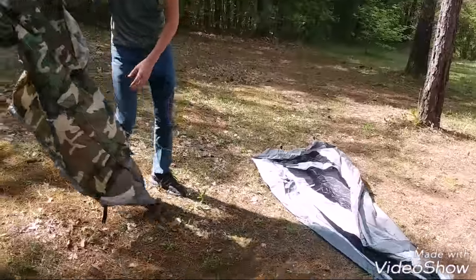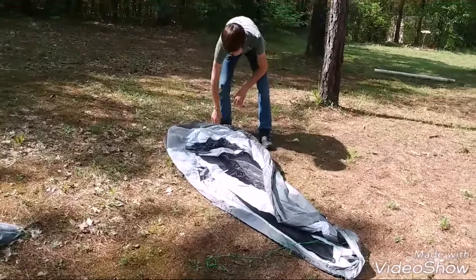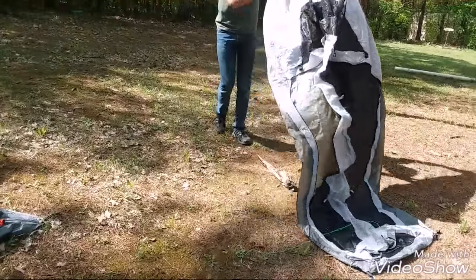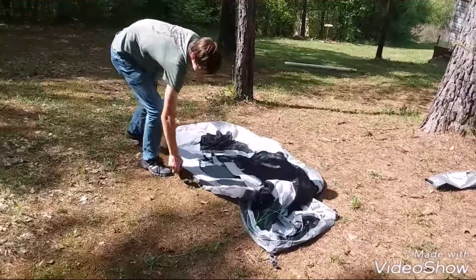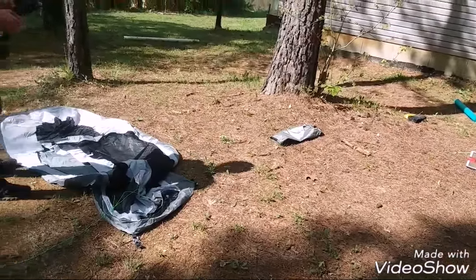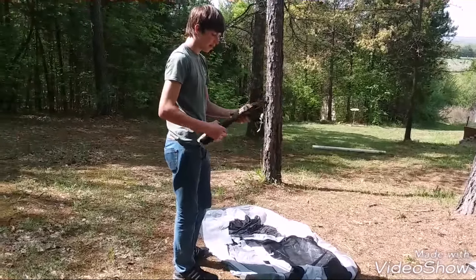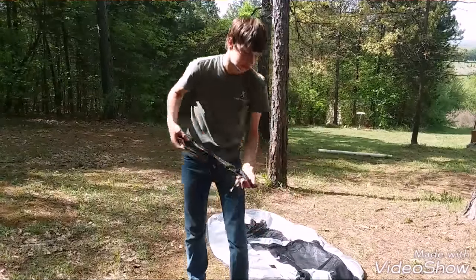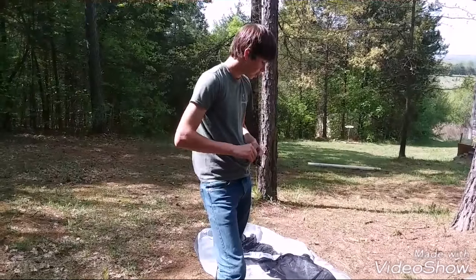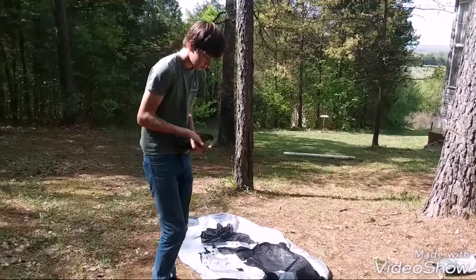First we're gonna set up the mesh part — the actual inner part of the tent. We've got our aluminum frame poles right here, and aluminum stakes right here. They're pretty heavy-duty stakes. The packaging on this stuff could be better but it's not that bad. We're gonna take out our poles and also get our stakes out. You want to stake it first before you put the frame poles through.